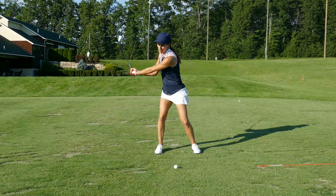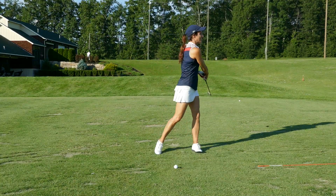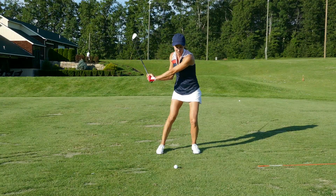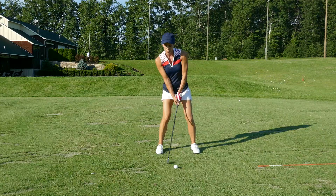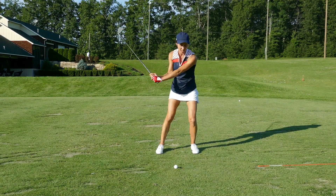What I see most players do is they throw, rotate. Or I see slide, early release. Instead, we're going to lean in. The whole side is leaning in. I'm not rotating, I'm just leaning.